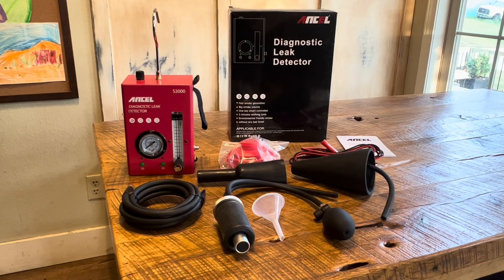Your Car Guy here. Today we're going to review the Ancel S3000 diagnostic leak detector. This is both a pressure detector and a smoke machine, as you might call it, for doing diagnostics for any type of leak.